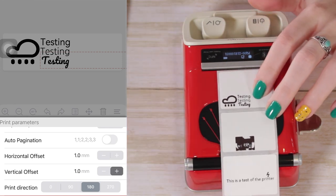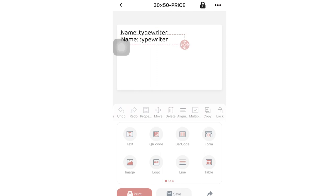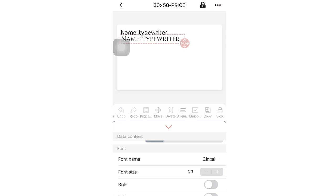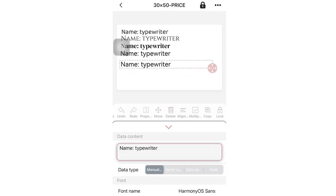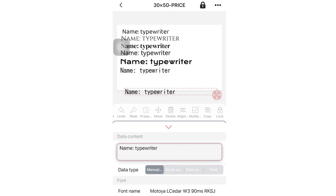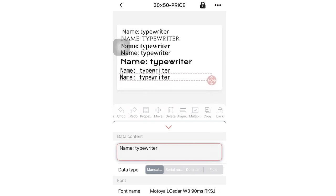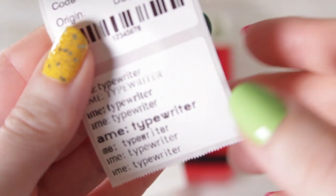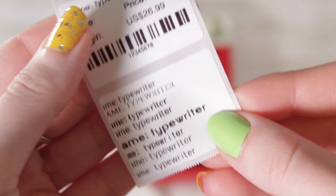I also wanted to test a bunch of different fonts. One of the things that makes label printers expensive is the inclusion of many different fonts — my mom paid a lot more for a Brother label printer because it had the specific font she wanted. But this application lets you download a ton of different fonts and use them to type out your labels, so I tried all of them.